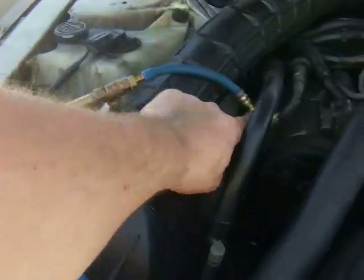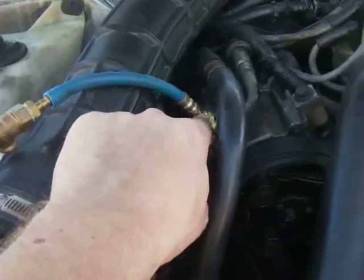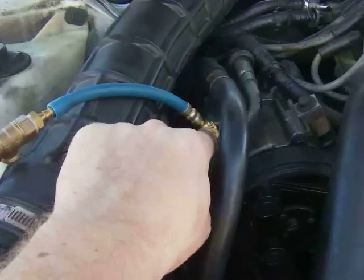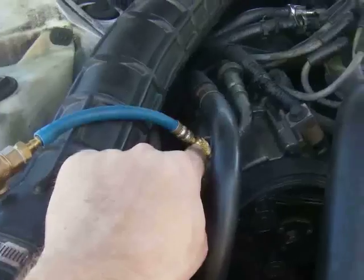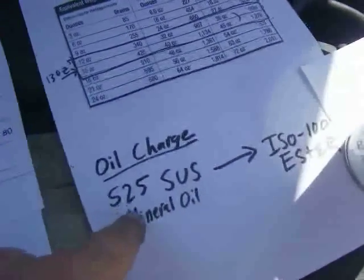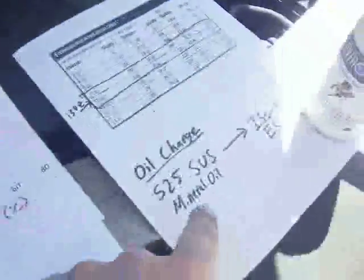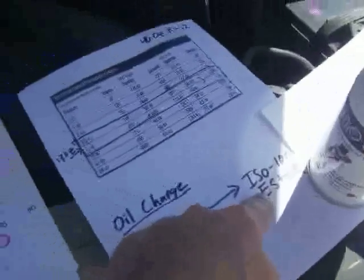For the retrofit I removed the valve core and added four ounces of ISO 100 ester oil to replace the 525 SUS mineral oil already in the system from the R12. I did not remove or flush out the mineral oil — I simply added the ester oil on top of it.